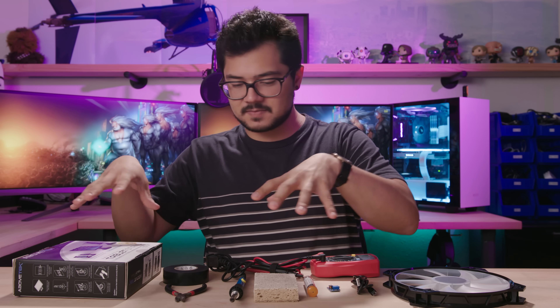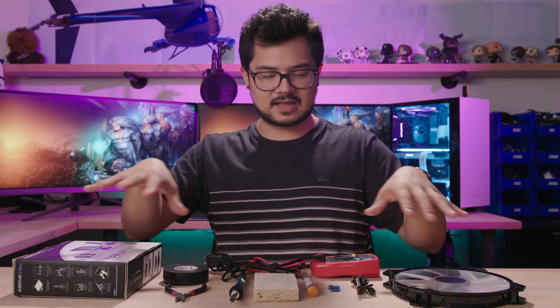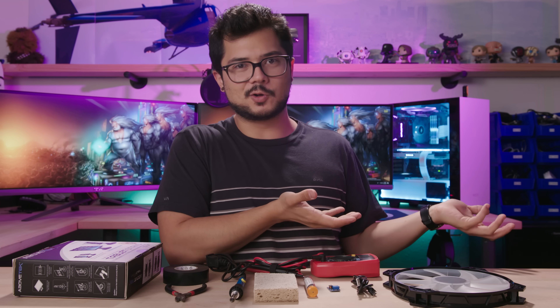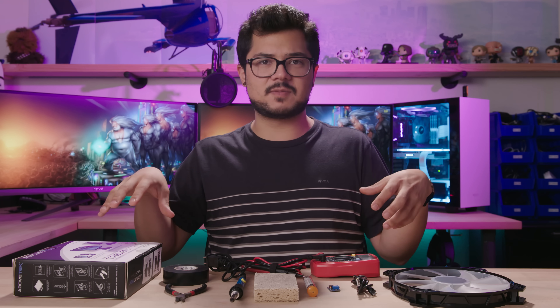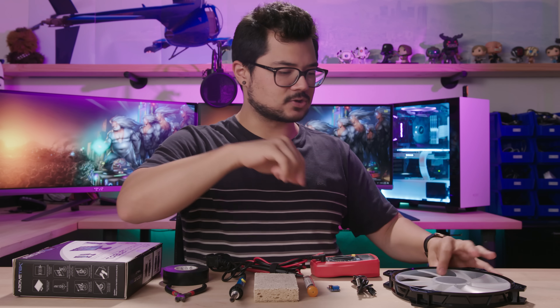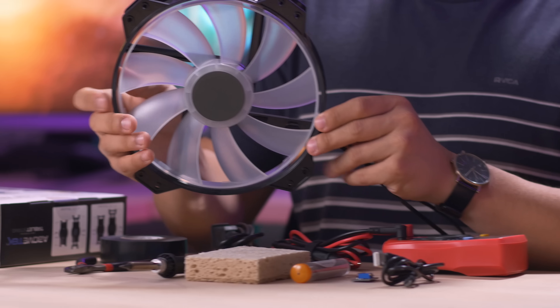I should also mention that the items I picked to complete this project were not picked with a budget in mind. So this is definitely going to be more expensive than your typical USB fan that you can buy on Amazon, but you can always tweak the items I picked here to align with your budget if you really want to shave things down. You can find links to all this stuff in the description. Let's quickly go over all the parts that we're using.